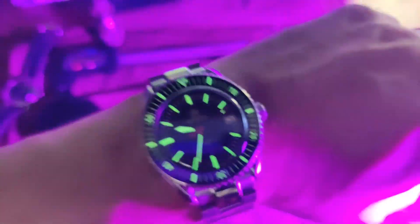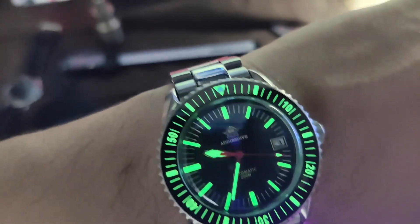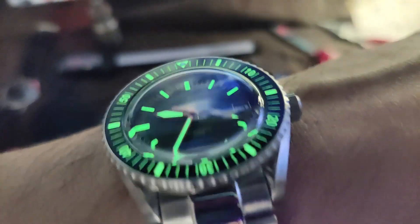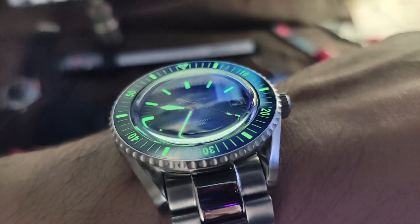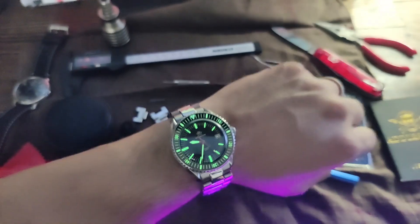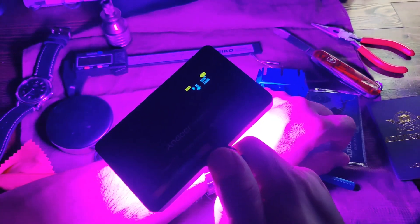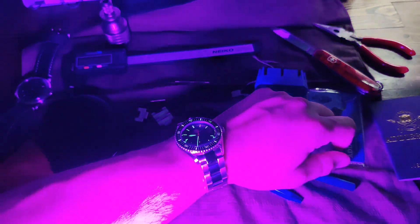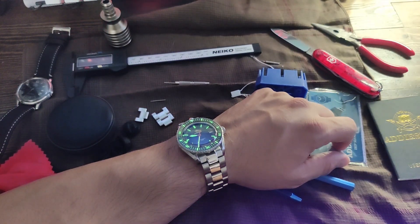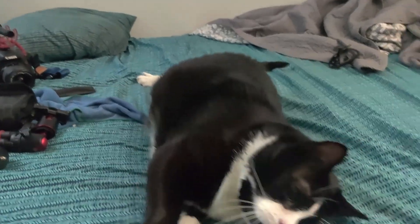The lume is pretty good — super bright C3 Swiss Luminous blue luminescent hour markers, excellent night brightness. This watch has 200 meter water resistance so it goes pretty deep. Again, it's an NH35A automatic movement with a 41 hour energy reserve. This watch is pretty good guys — totally worth it at $190. Well guys, that's it — thank you, we'll see you again in the next video.